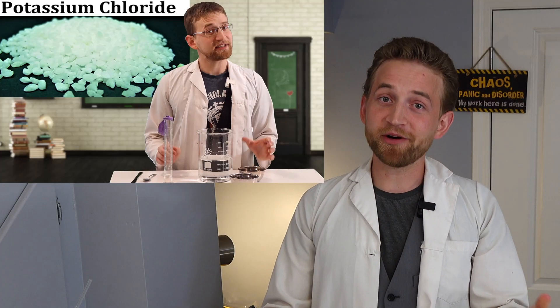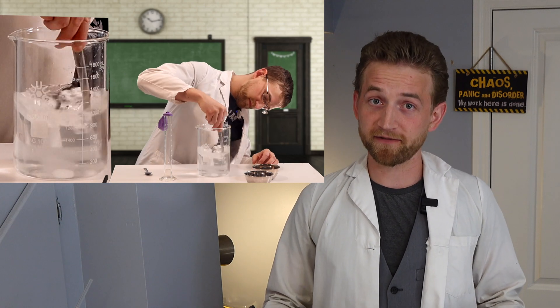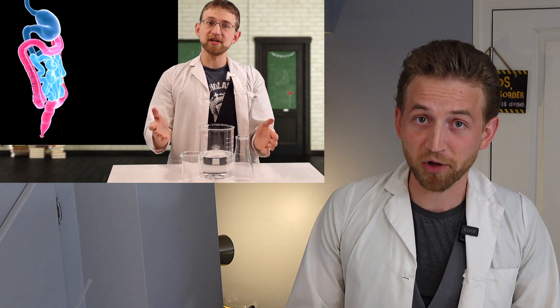I was cleaning out my chemistry shelf and some of my equipment, and I came across this, which I had totally forgotten about. About a year ago, I made an episode on gastric acid and the acids that your body makes naturally that help you dissolve your food. We had a lot of fun with that episode — we could see how much an apple dissolved in hydrochloric acid if you didn't chew it up, and we managed to make a nice hydrogen explosion by dropping some aluminum inside of it.